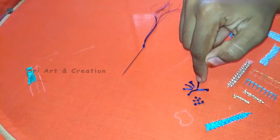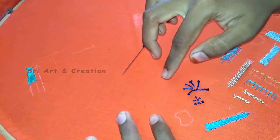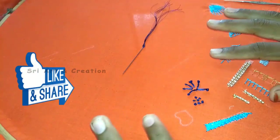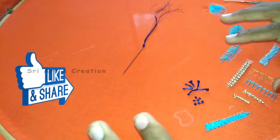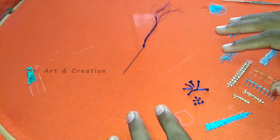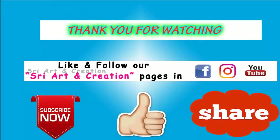If you liked this video, press the like button. If you want to try this, please comment if you have any doubts. If you want to try all the stitches, please comment. Please follow our channel and press the bell icon for future notifications. See how the long French knot is coming out — we will see the next stitch. Thank you for watching.